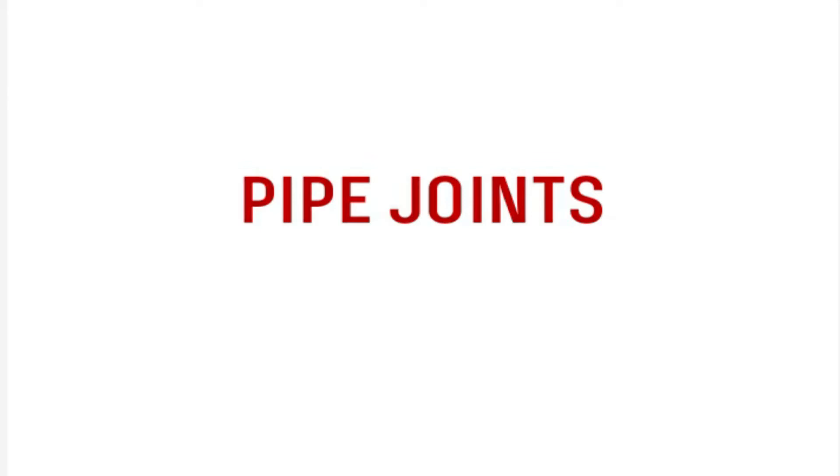Good morning. Today we are going to discuss pipe joints. In our previous class, we have studied about different types of pipe materials. So now we want to study various joints used to connect pipes.